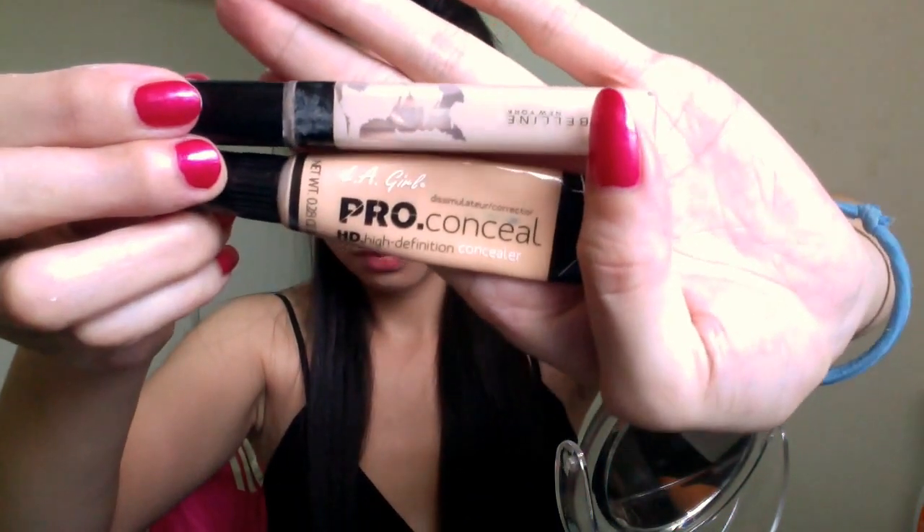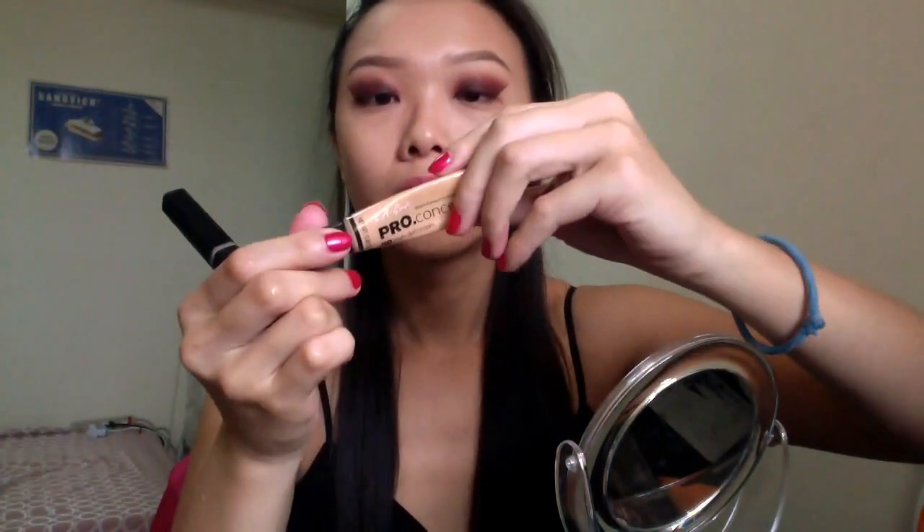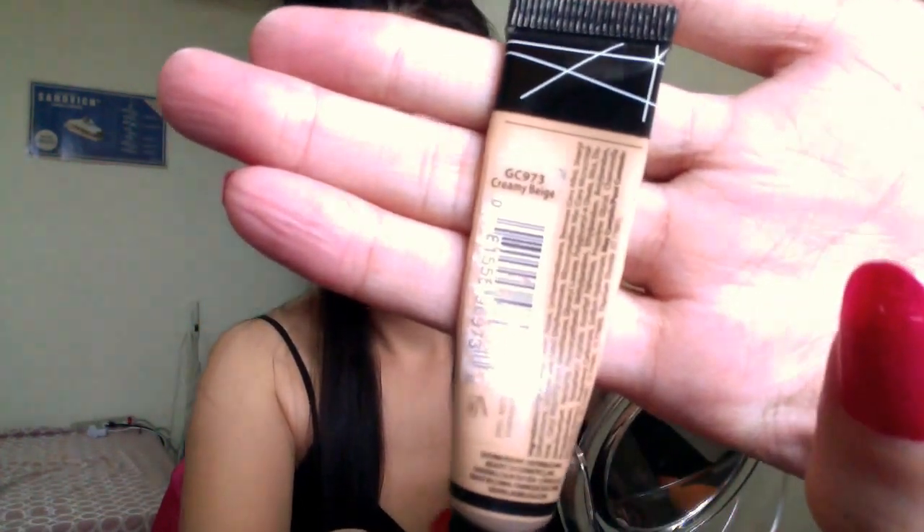Both eyeshadows done, it's time for concealer. Remove the scotch tape — don't you just love the clean line that scotch tape creates? I'm using two concealers today: Maybelline Fit Me Concealer in shade 15 and LA Girl Pro Conceal in Creamy Beige. I'm using the Maybelline Fit Me Concealer on my eyes, larger area near my nose, my forehead, and my cheekbone, and mostly LA Girl Pro Conceal elsewhere. Then use a damp beauty blender — I'm using a Real Techniques sponge.